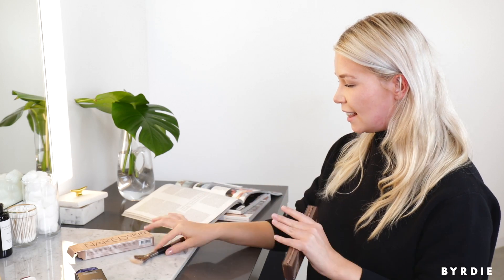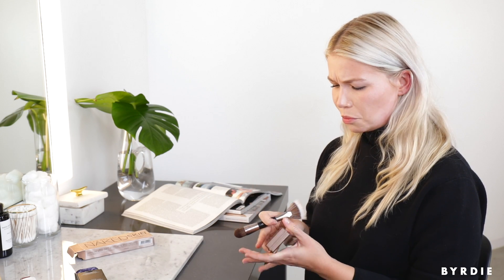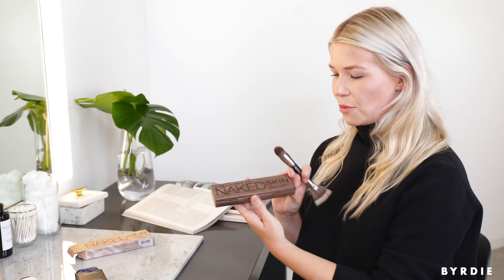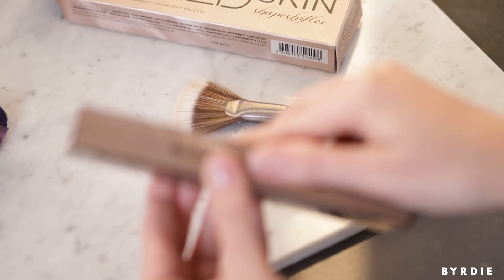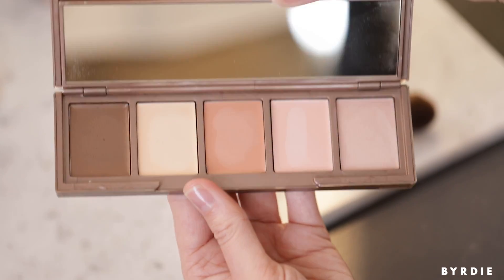I think I look nicely sculpted. Didn't go crazy. And the highlight — can you see that nice C shape? Really catches the light. I think it looks good. This is actually a great tool. I rarely use brushes when applying contour or highlight, but I really did like the control it gave me. I think we have a winner, guys. It's the Urban Decay Naked Skin Shape Shifter Contour Palette. It's really fun and there's a way to use it for everyone, so check it out — it's out now.